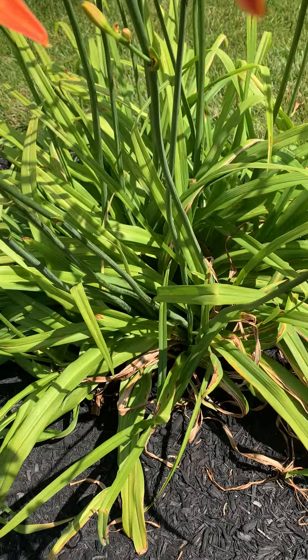To learn more about growing tiger lilies, please visit us at itsgardeningtime.com. If you like day lilies, please click like and follow us on our gardening journey. We are on our way to 3,000 subscribers.